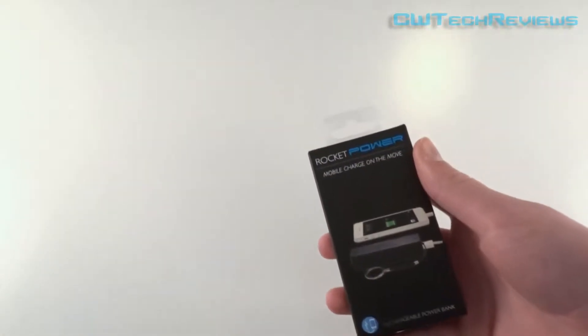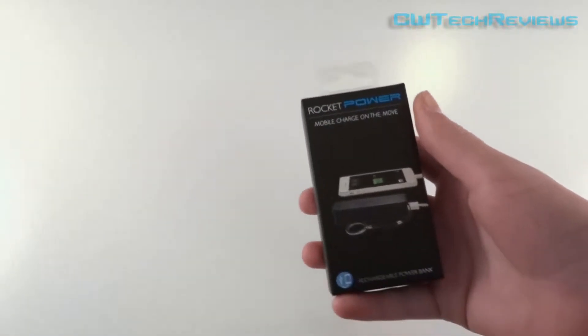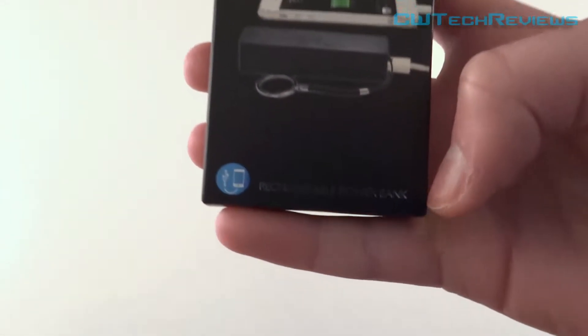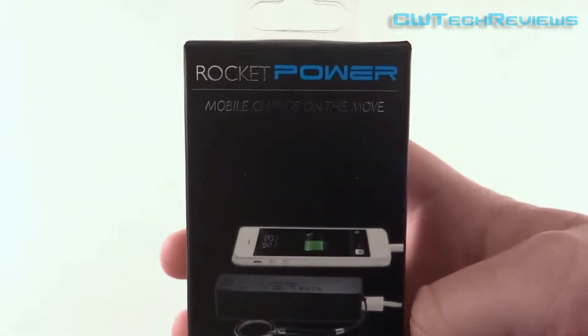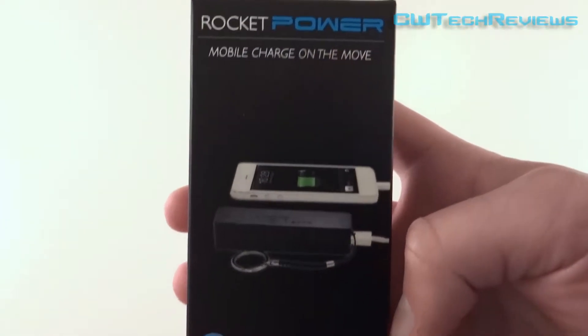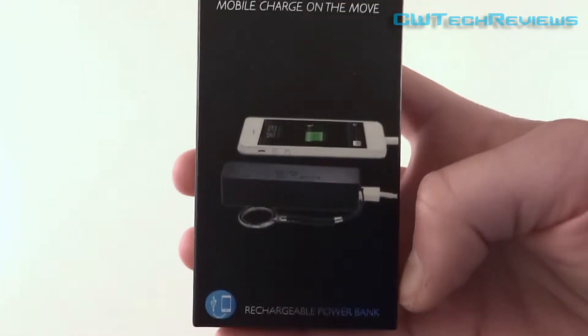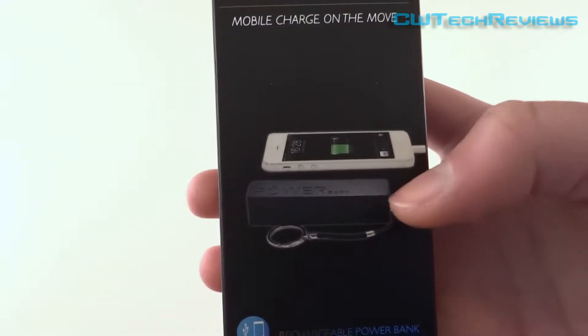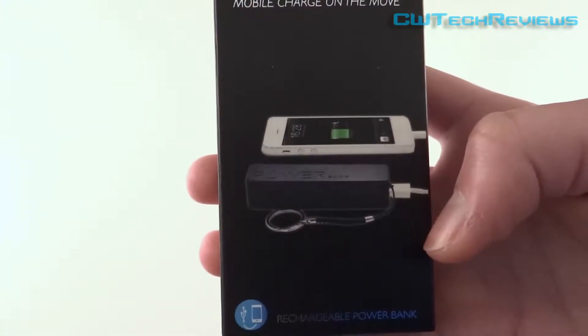All of the other products that they make will be in the description below, so I'll do a direct link to either their website or where they are sold. Here's a quick look at the product on the front of the box — it shows a picture of an iPhone being charged up by the power bank itself.